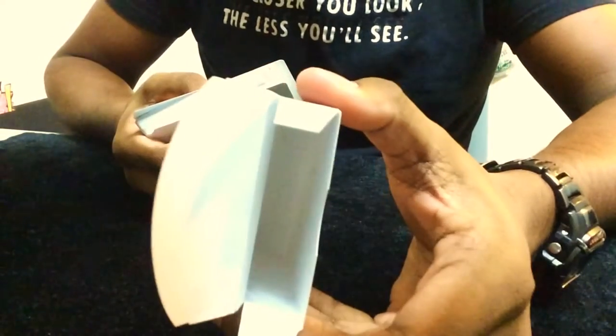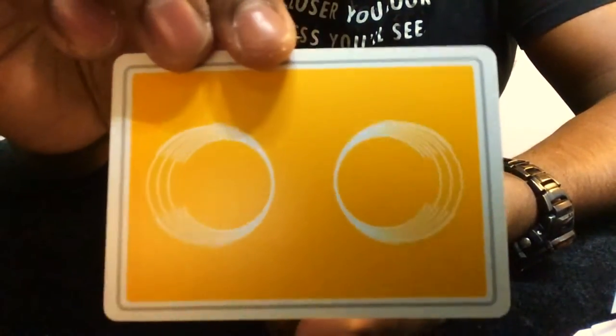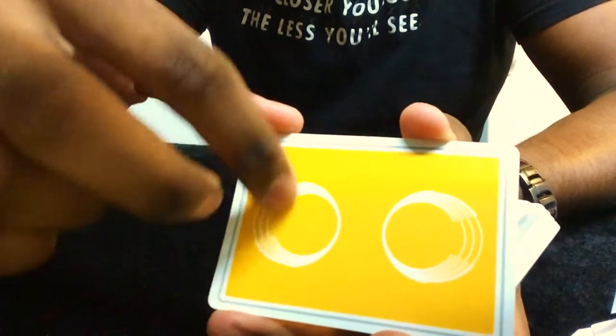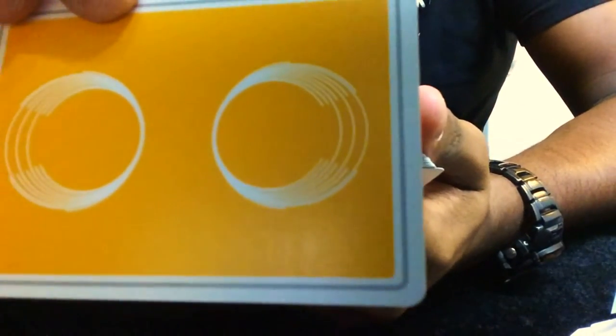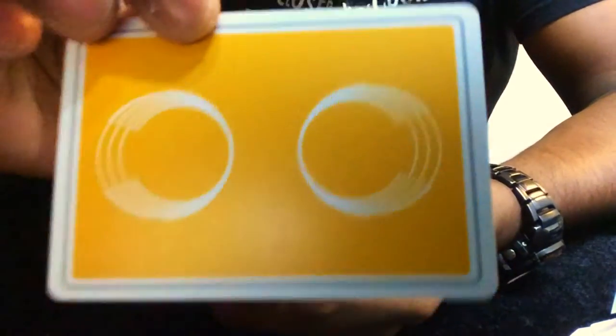On the inside the box is just white. Let's have a look at the cards. The back design has a sort of orange — light orange or tangerine — color. It has two circular objects which I assume represent Saturn, and it has a gray color lining on the sides adding to the border, which is the first time I've ever seen this kind of border design.